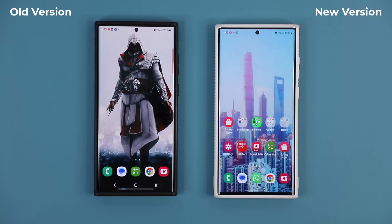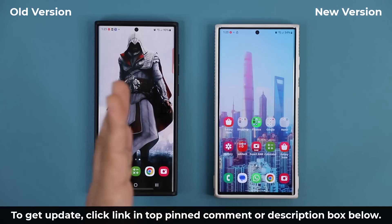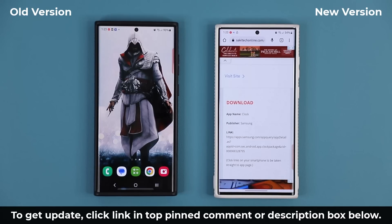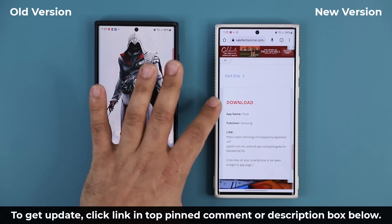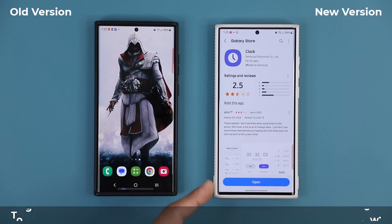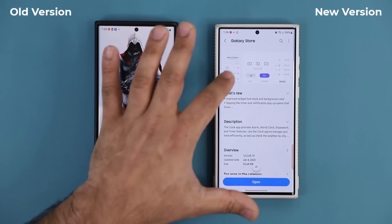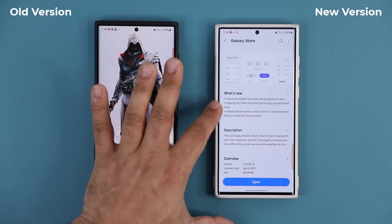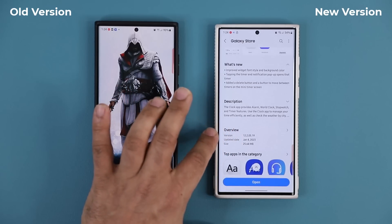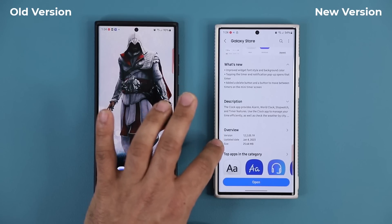I'm going to show you exactly what has changed between the old version and the new version. To get the update, click the link down below — once you click the link you'll be at my website, scroll down until you see 'Download' and click the link. It will take you to the Galaxy Store where you can update the clock application. The version is 12.2.05.19 and it's a 25 megabyte update.